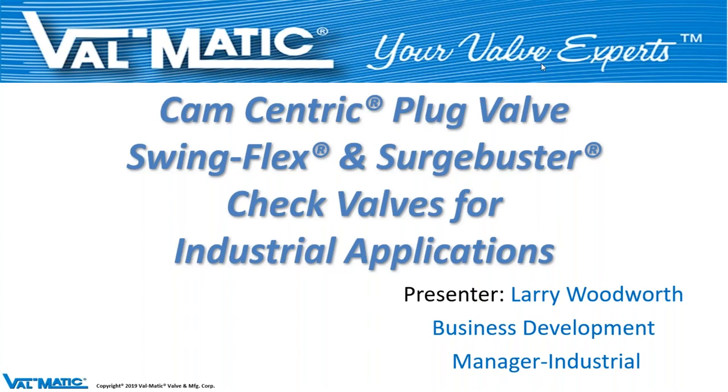Good morning or good afternoon, and welcome. Thank you for attending Valmatic's webinar on the CAM-centric plug valve and SwingFlex and Surge Buster check valves for industrial applications.